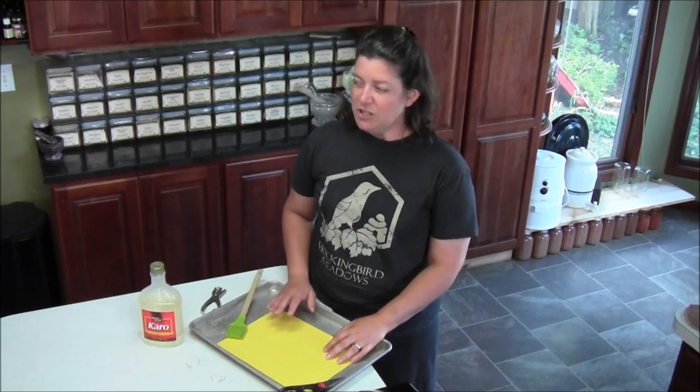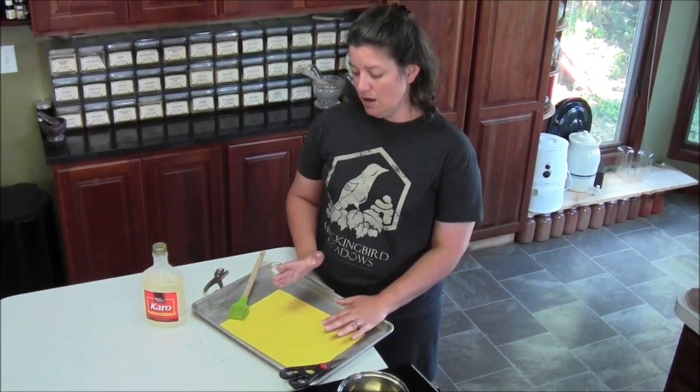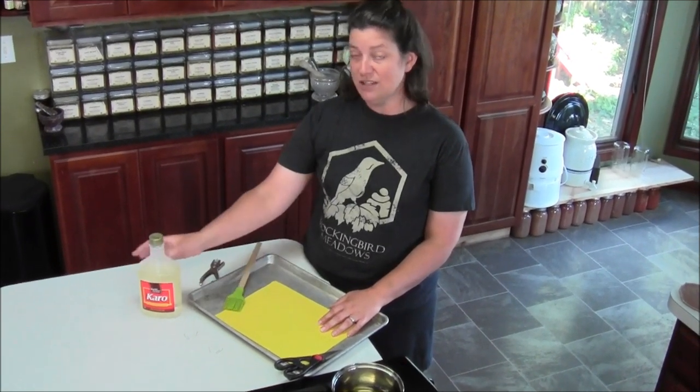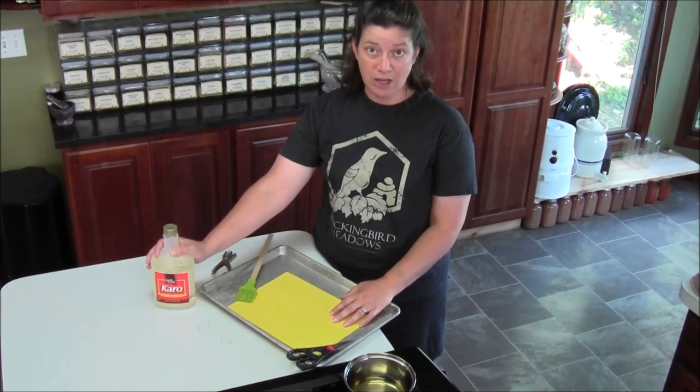So what we're dealing with in the greenhouse are white flies. We're going to make some white fly traps and instead of buying toxic chemicals and toxic glue, we're going to make our own.